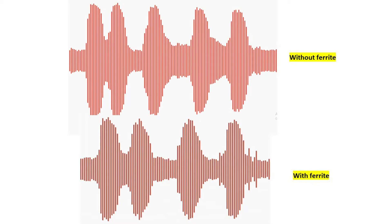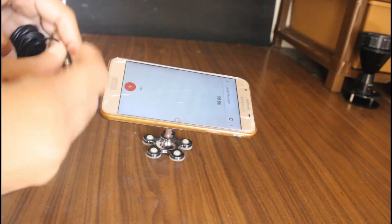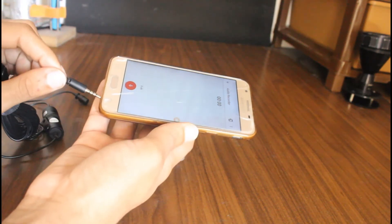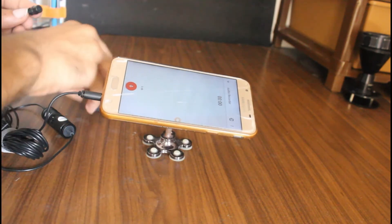Here the graph differs a bit, but we can't see any significant change in the audio quality. Now I am going to test with a good quality mic.